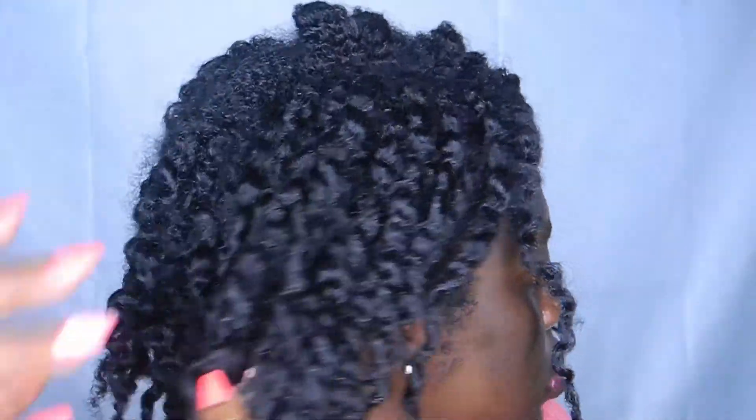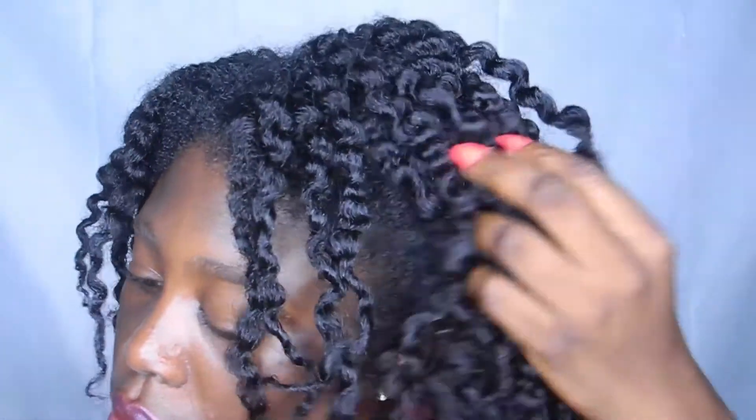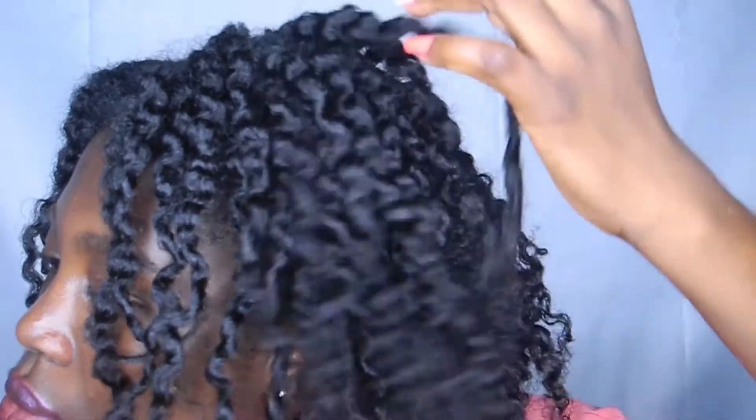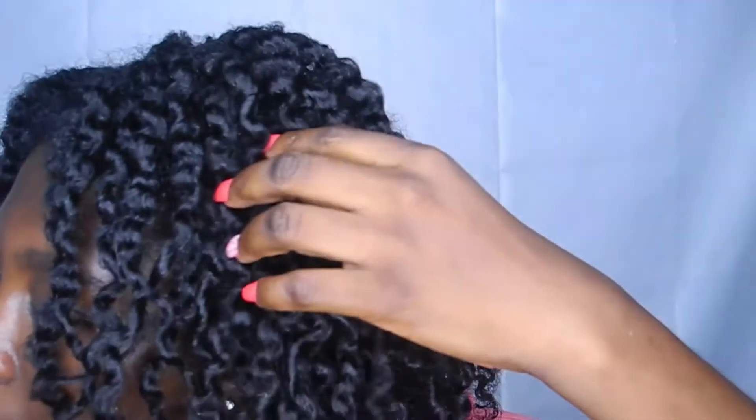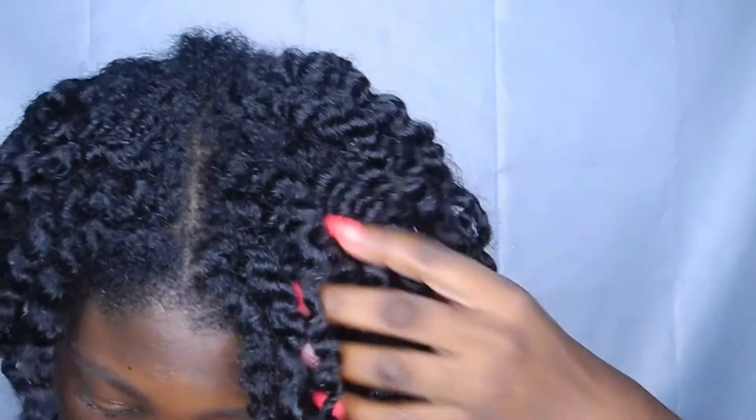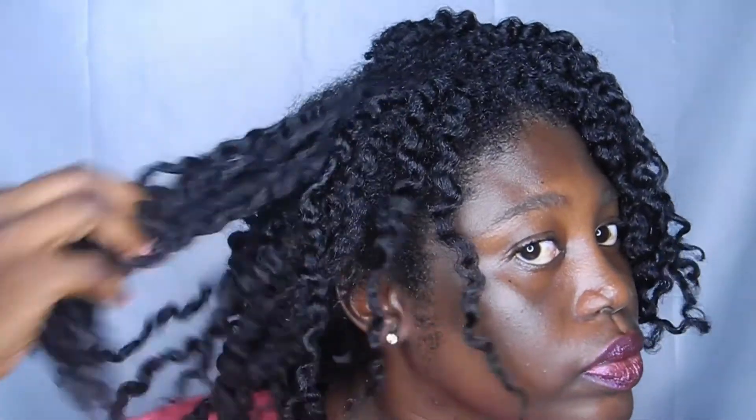Alright guys, I have taken out all of the twists — let me show you guys that definition. I haven't even separated the curls yet and they are looking so good! I think I'm going to keep it like this because I don't want my hair to be too big today, so I'm just going to keep it as is.